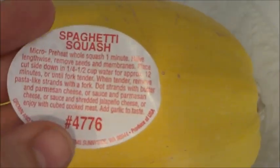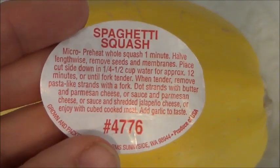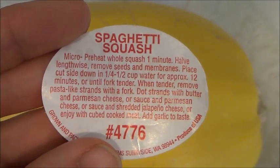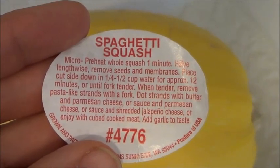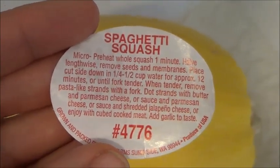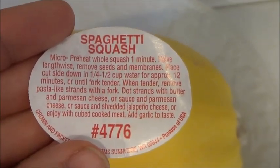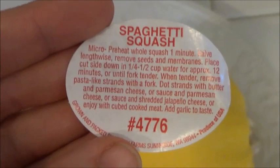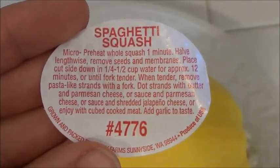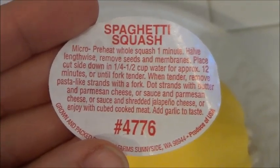I'm going to peel this sticker off and read it to you so that in case your spaghetti squash doesn't have this, you have it. It says: microwave, preheat whole squash one minute. Halve it lengthwise, remove seeds and membranes. Place cut side down in one-fourth to one-half cup water for approximately 12 minutes or until fork tender. When tender, remove pasta-like strands with a fork. You can dot strands with butter and parmesan cheese, or sauce and parmesan cheese, or sauce and shredded jalapeño cheese, or enjoy with meat and garlic to taste.